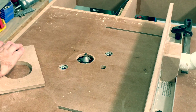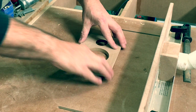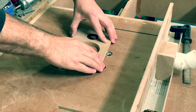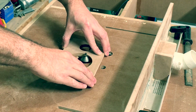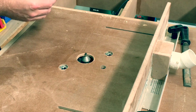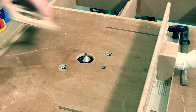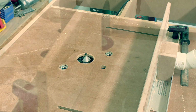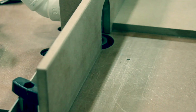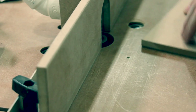I used a 45 degree bevel router bit to cut a bevel in the front of the hole for the woofer, since I will be mounting the woofer from the inside of the enclosure. To create some finer detail on the baffle, I cut a small rabbet around the baffle to create a shadow line.